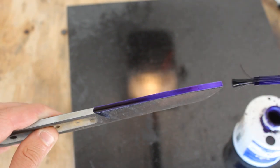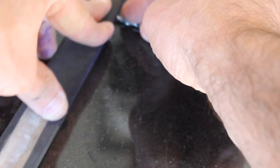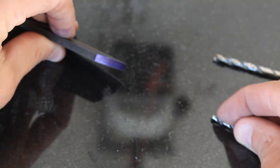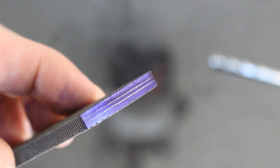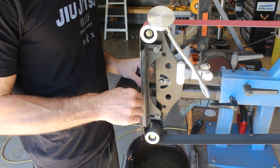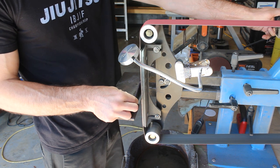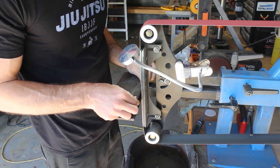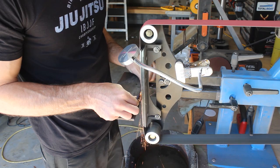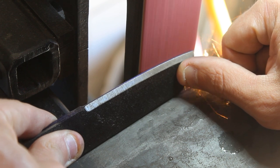I'll coat the edges in layout fluid and then use a drill bit to scribe the bevel lines. Now I'm going to rough in all my bevels using the work rest as a guide. The work rest really makes it easy because the back of the knife is straight, so I can basically just drag the knife straight across the work rest and it will create a straight bevel.